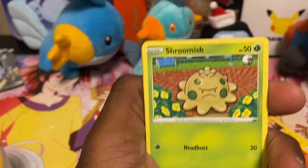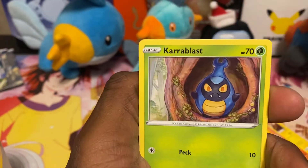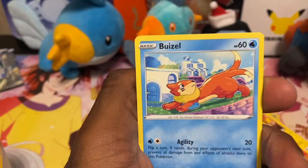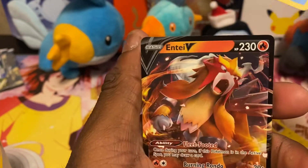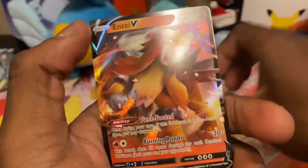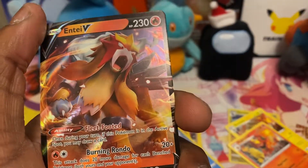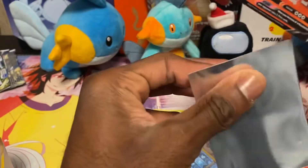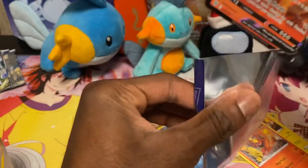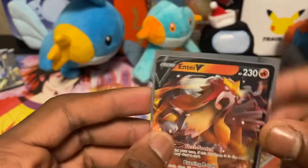Pack four: Clang, Shroomish, Turtwig, Mancino, Crabblast, Buizel, a reverse Piplup, and an Entei V — very nice! That's a really nice pull. Let's look at that — that is very, very nice actually.